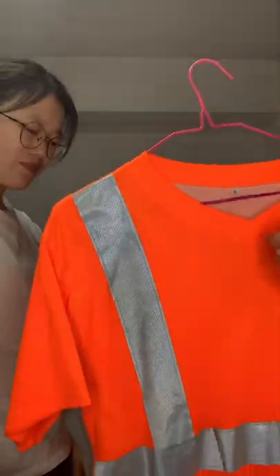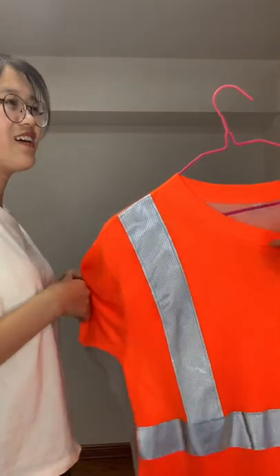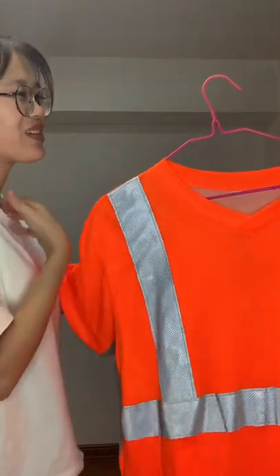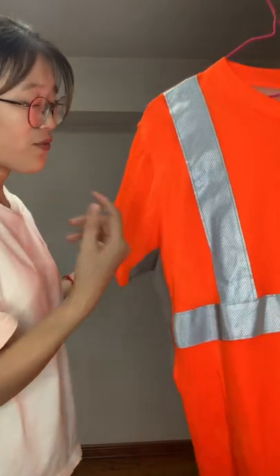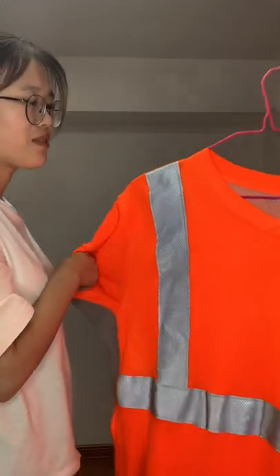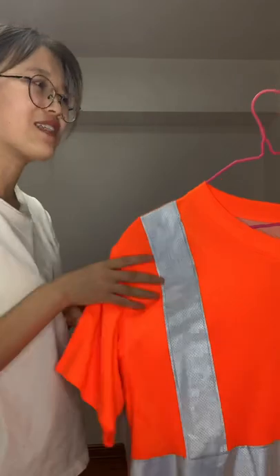It fits the legs well — very sexy. So even when everyone wears a working garment, this one can make you special. It's different — you're different from others.